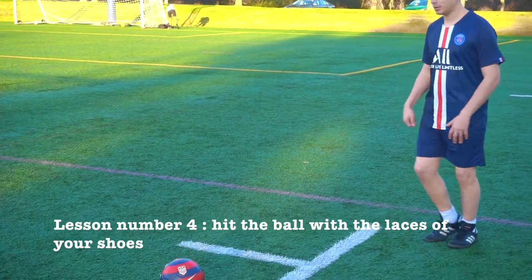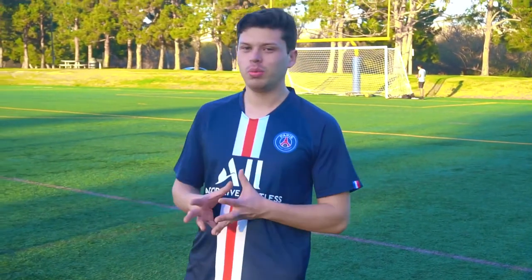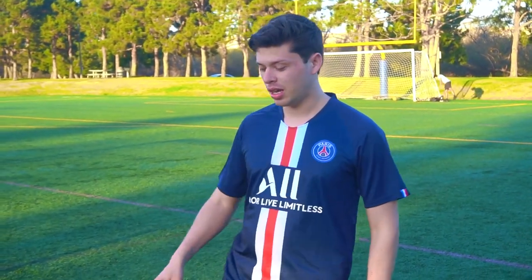One of the ways you can kick this ball is by hitting it with your laces — this has power. Look, hit it like that. The goalkeeper will not know where you're going.